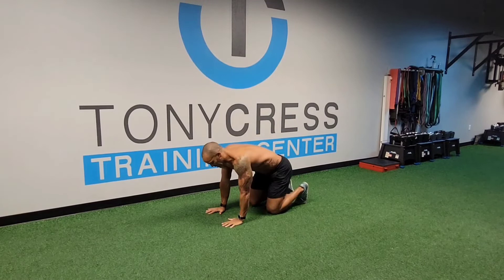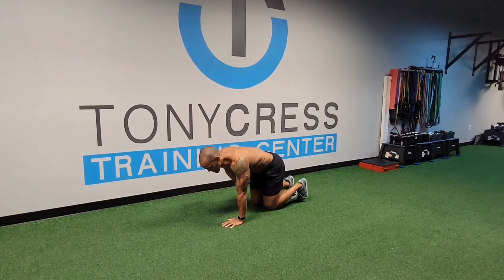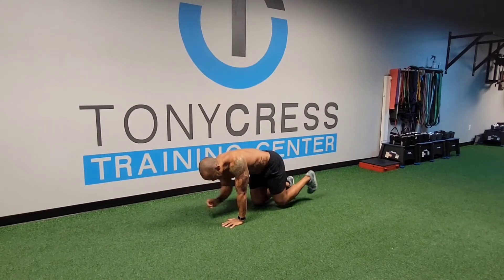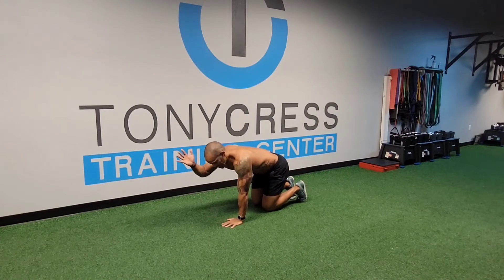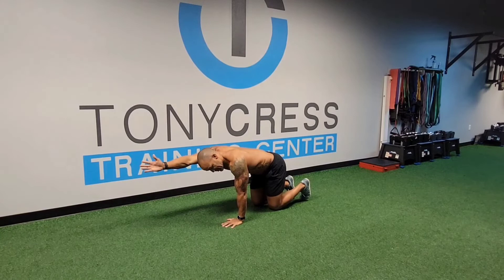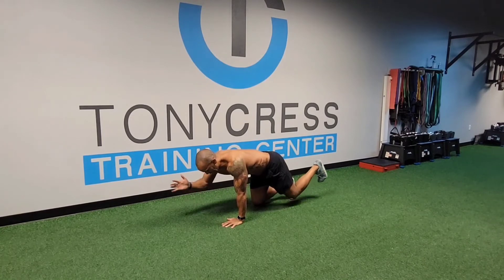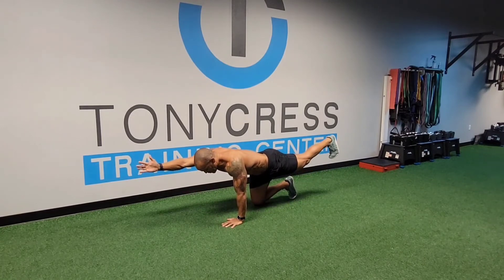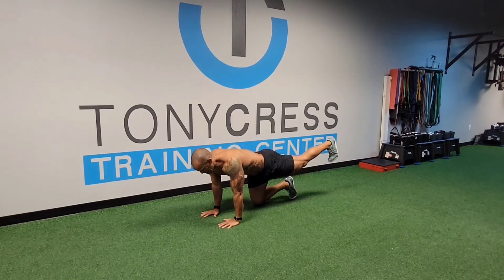Another idea here is the bird dog, working on core stabilization. A lot of people do this instead of getting this arm so that my bicep is by my ear — that's where I want to go in that upper thoracic area. And that back leg — what I want to do is get hip extension and squeeze that glute. I want to squeeze that glute in that position.